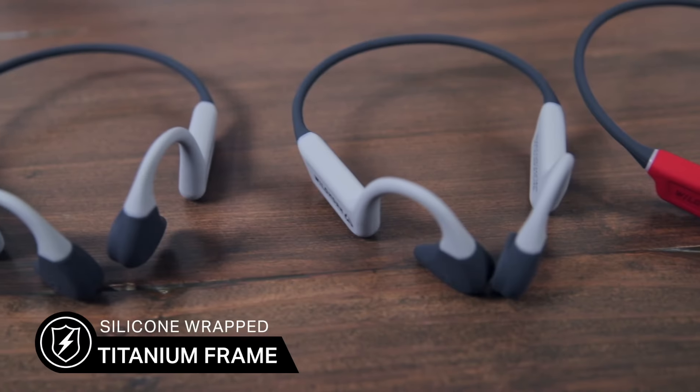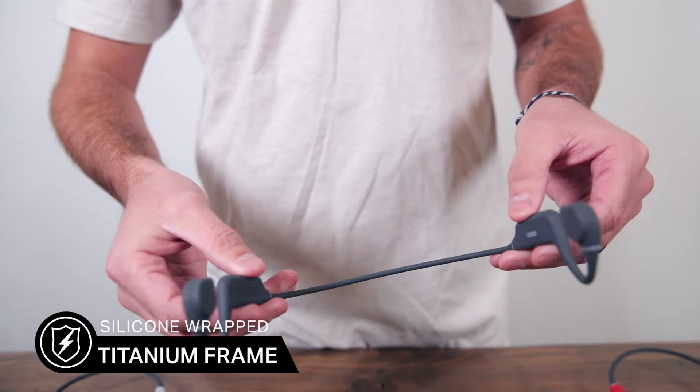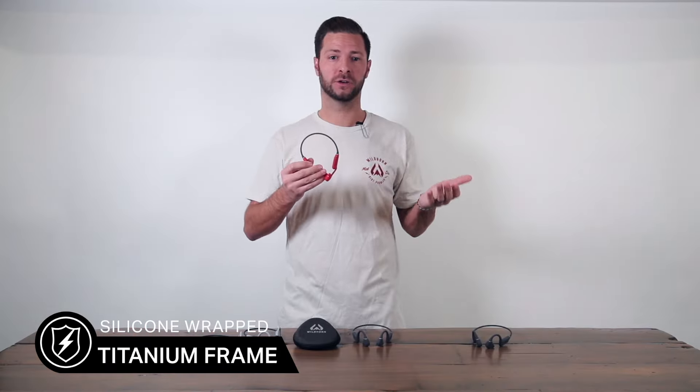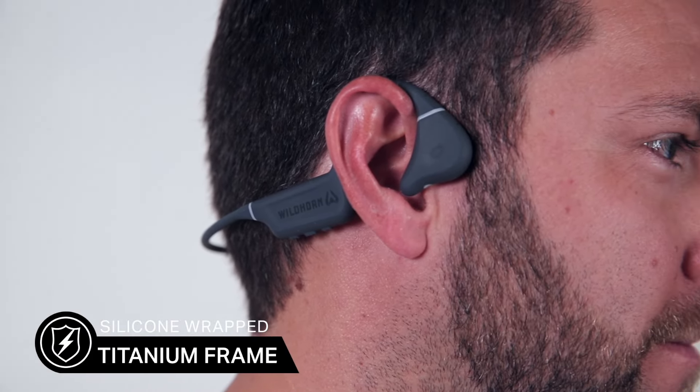These are built with a premium titanium alloy frame that has a secure fit — it's strong, it's lightweight, and very flexible. It's wrapped in a soft silicone, which ensures a gentle touch, reduces pressure points, and prevents irritation for long-term use.